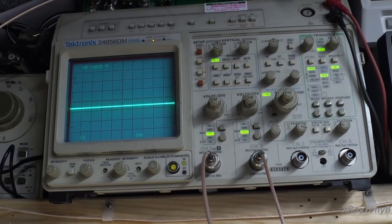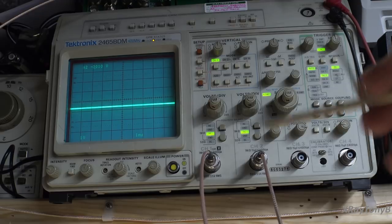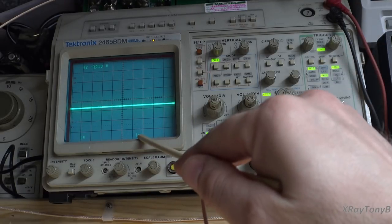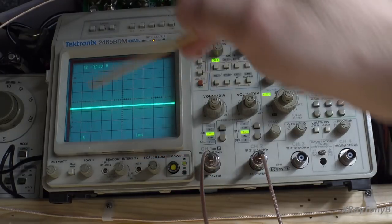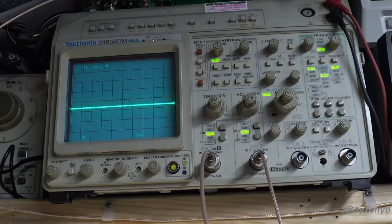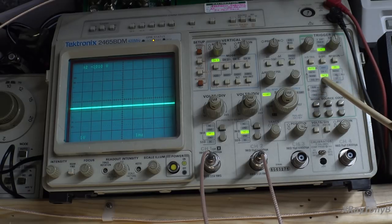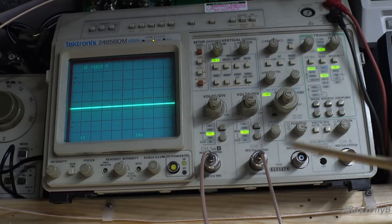The vertical output of the signal generator is going into channel one; the horizontal output is going to channel two. I'm setting my sweep at about one millisecond per division and my vertical deflection to one volt per division. I actually have channel two turned off and only channel one turned on. On my particular scope I can do that because I'm using channel two as my sync input. Some oscilloscopes have an external trigger input — if so, plug into that. I'm using channel two as my trigger port.